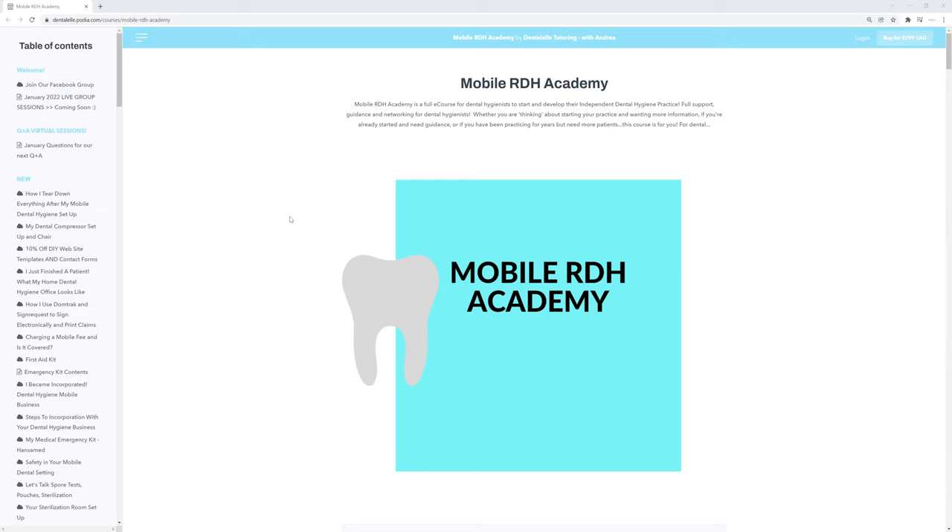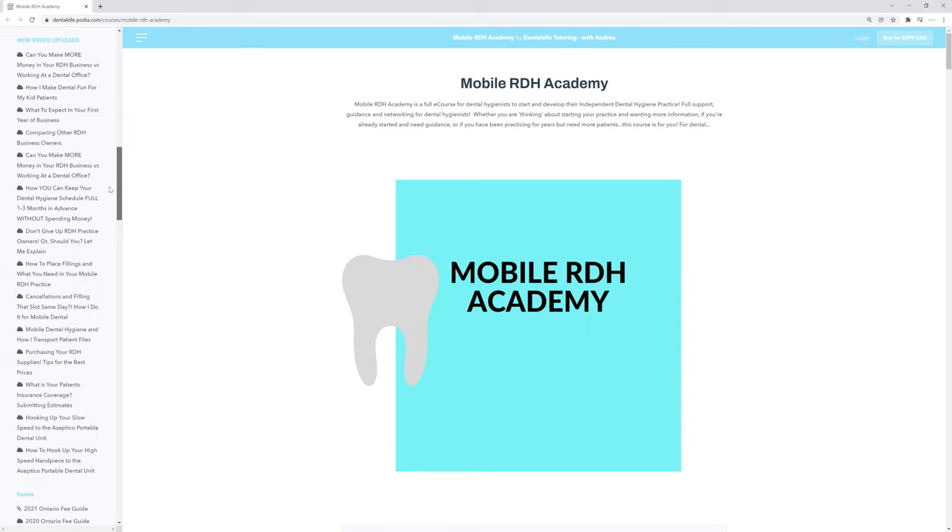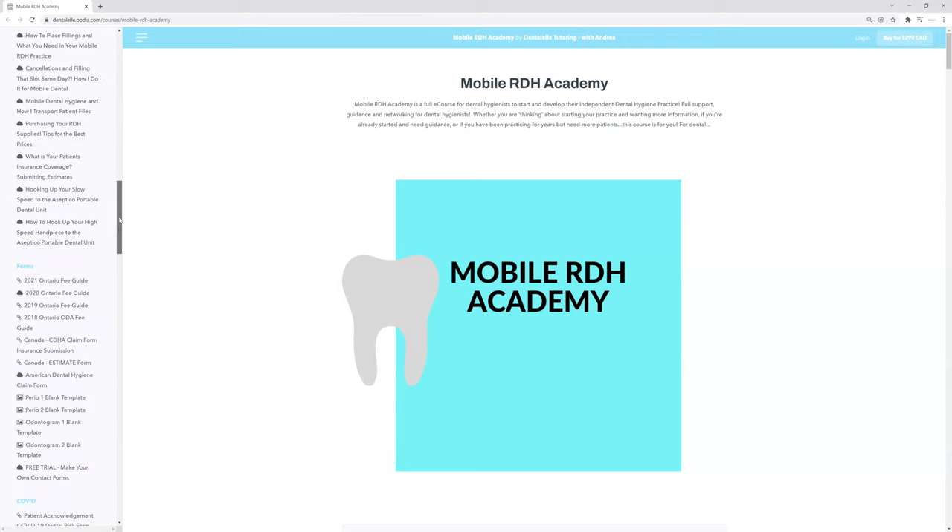It's basically everything that I went through when I started my dental hygiene practice three years ago. I didn't know what to do or where to start. I tried to reach out to our dental hygiene associations — they were a little bit of help, but they couldn't really walk me through things step-by-step. So that's why I created this course. It literally goes step-by-step through everything you need to know.